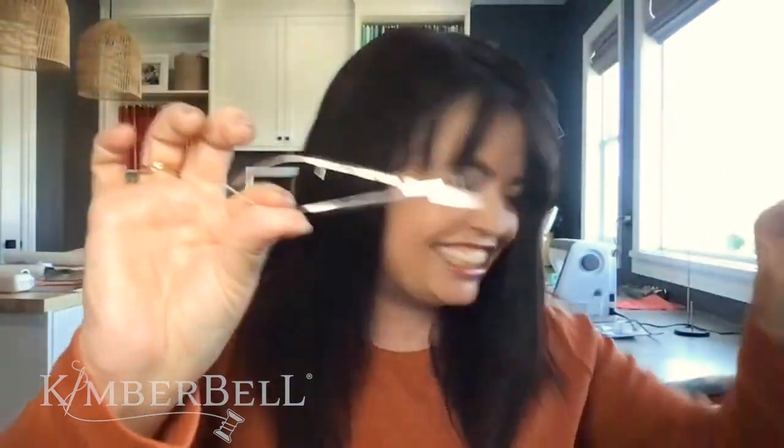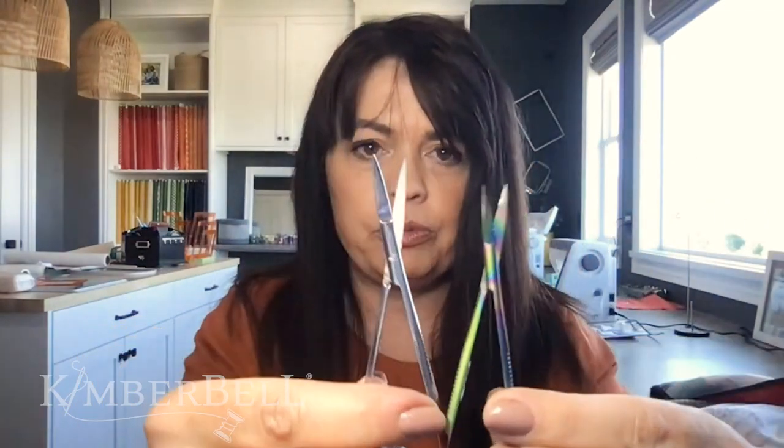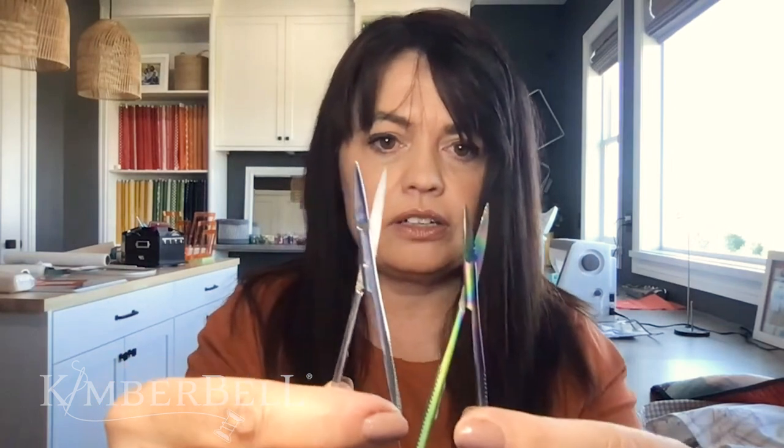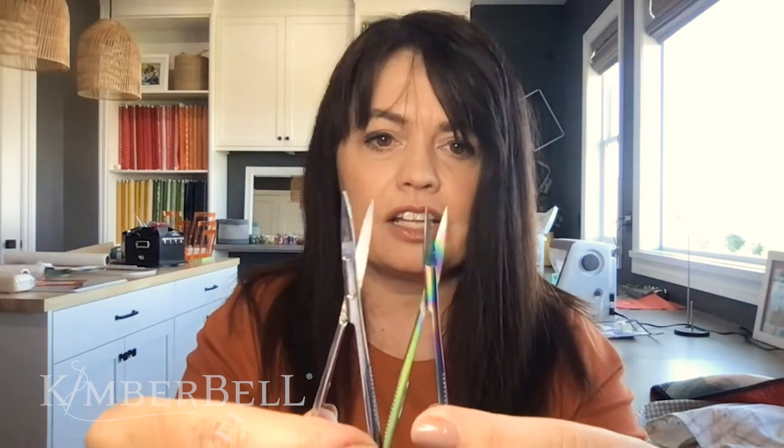If you think snips are the same as any other snips out there — nope. We wanted to make these different and unique. Here's another version I've had, and here's the Kimberbell version. Look immediately at the difference. These flexi snips are different — look at the length of these blades first of all.